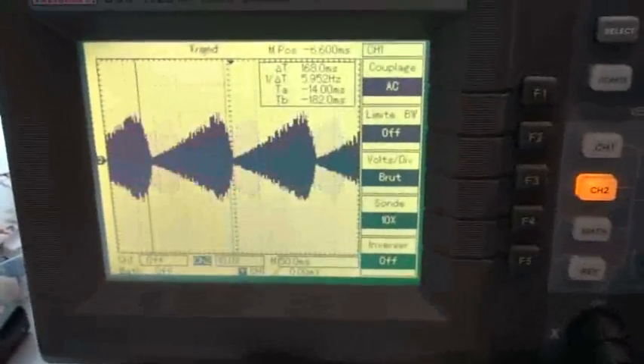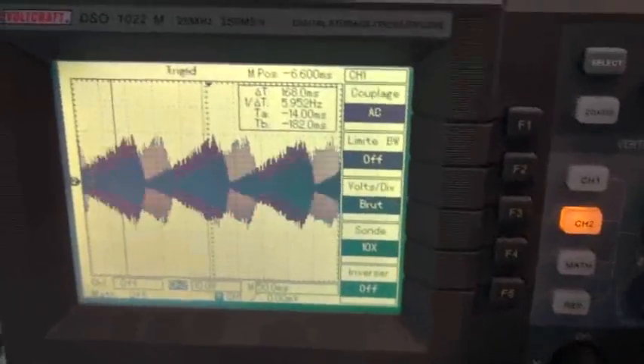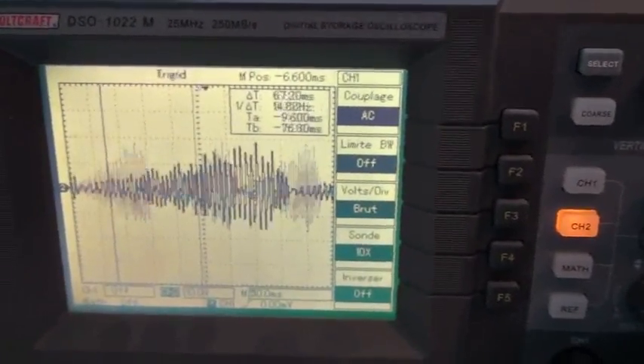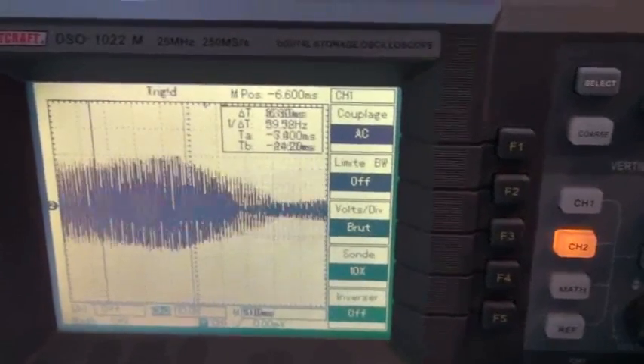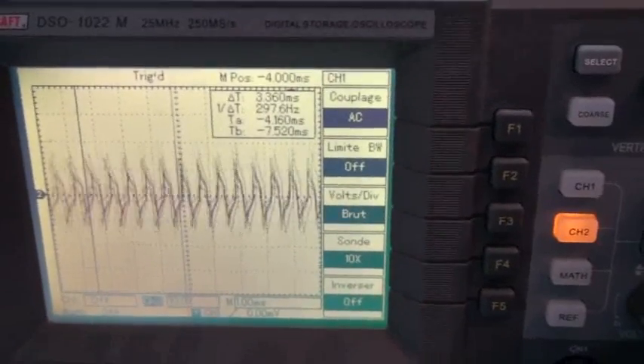But what is very, very important now — look at this, look at this on the scope. Wow, nice trumpet wave. We try to show you better, longer now to show you a trace. Very difficult to capture with the camera.